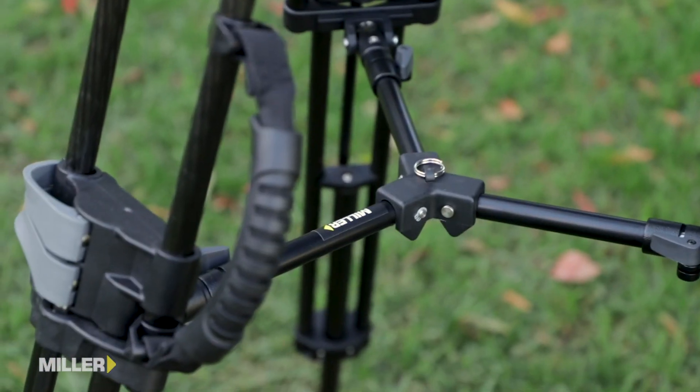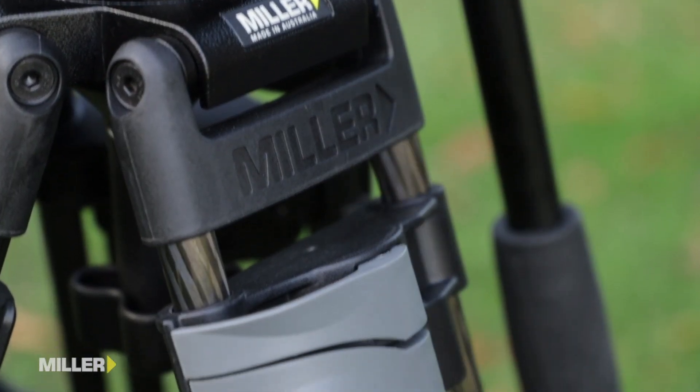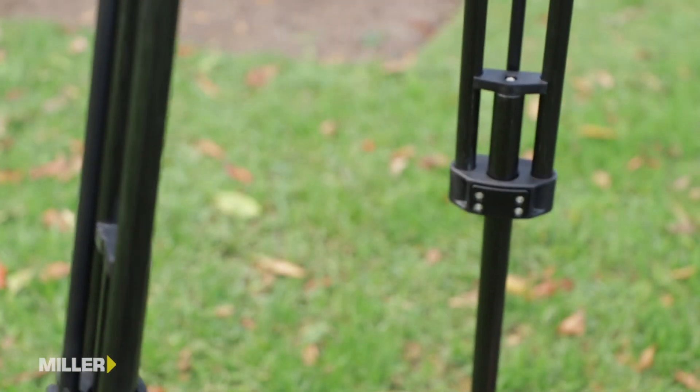What makes the Sprinter 75 so unique are the upper and lower leg lock levers that are placed adjacent to each other, allowing the operator to deploy each leg section independently or at the same time.